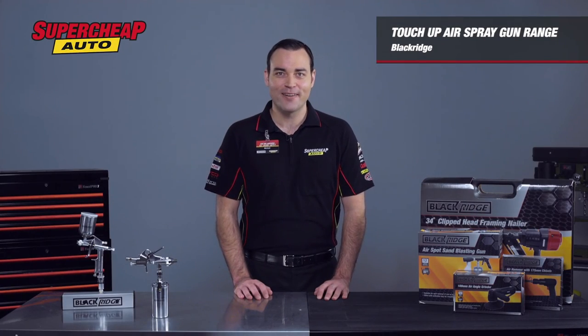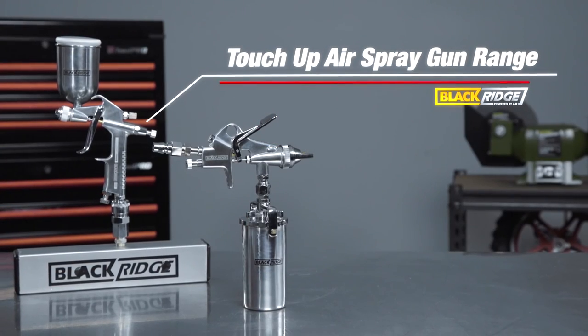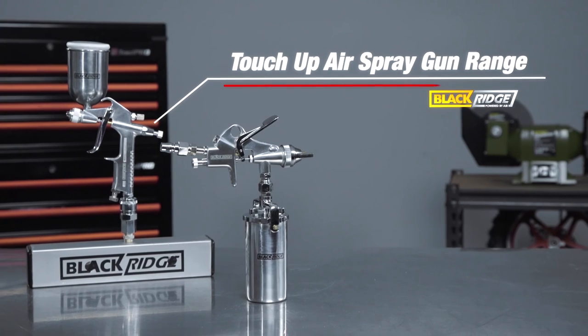Bigger is not always better, and if you require an air spray gun for smaller tasks and touch-ups, you can't go wrong with a touch-up air spray gun from Blackridge.